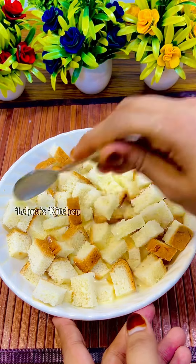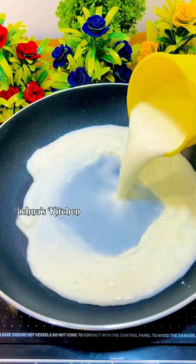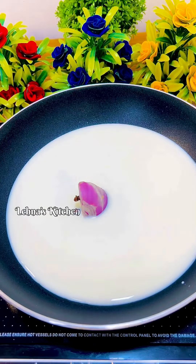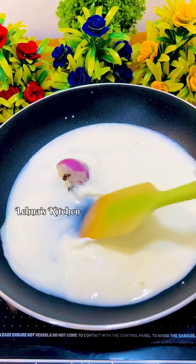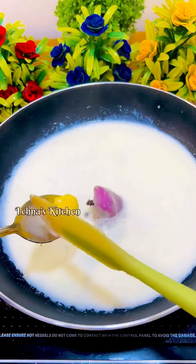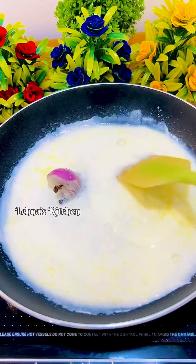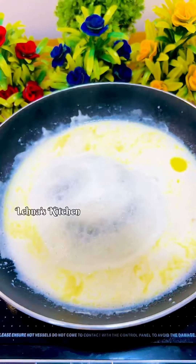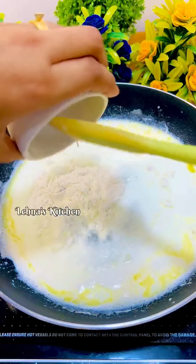I am going to put a pan in a cup of water and add a cup of water. I am going to add 2 grams of water. I am going to add 1 cup of water.